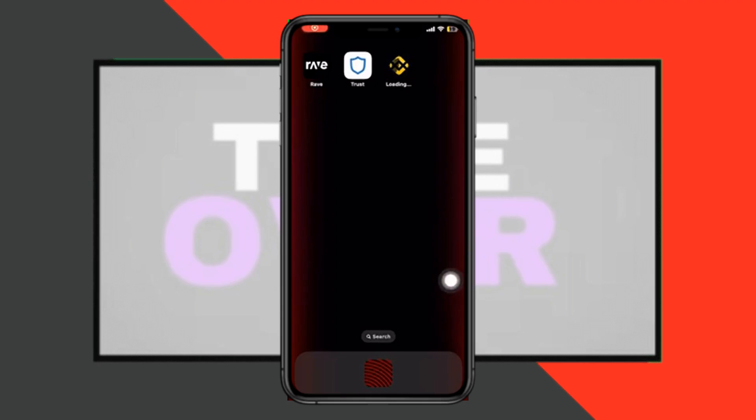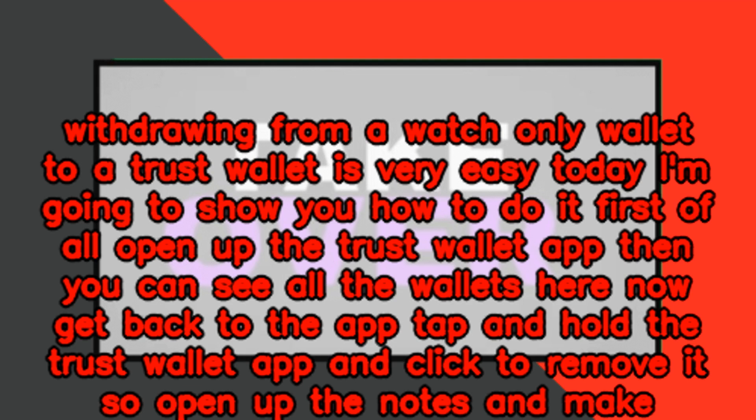Withdrawing from a watch-only wallet to a trust wallet is very easy. Today I'm going to show you how. To do it, first of all open up the trust wallet app, then you can see all the wallets here.